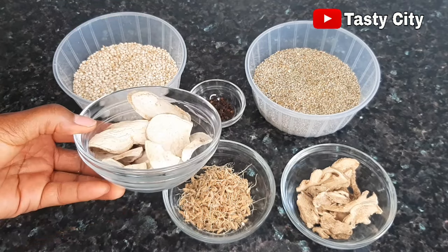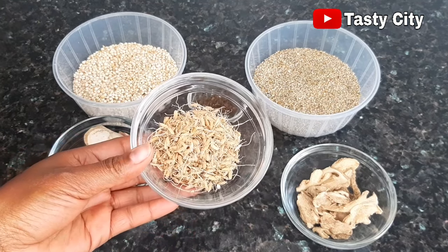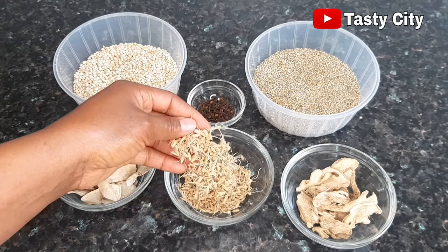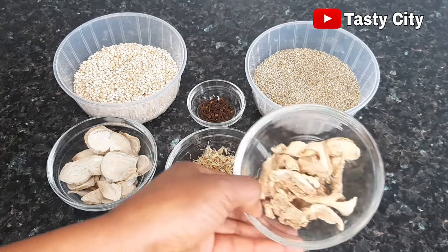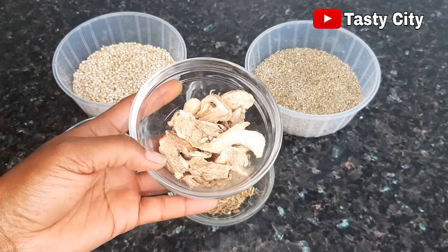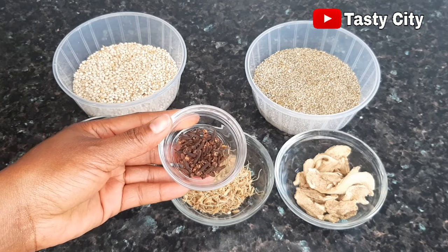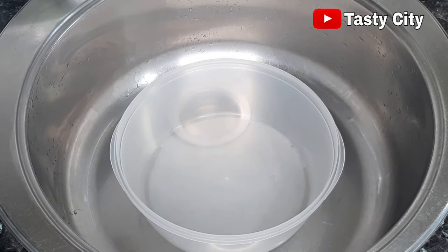Next we have some dried sweet potatoes, and here I've got some dried germinated rice, also known as tiru in Hausa. The tiru, which is the germinated rice, usually keeps the Kununzaki drink from being too thick in consistency. Next we have some dried ginger — for this recipe you can use fresh ginger or fresh sweet potatoes, but traditionally it is made with dried ginger and dried sweet potato. And next we have some cloves, which will add a very nice flavor and taste to the Kununzaki drink.